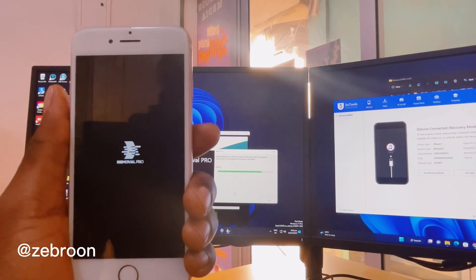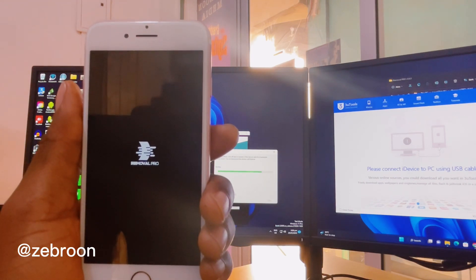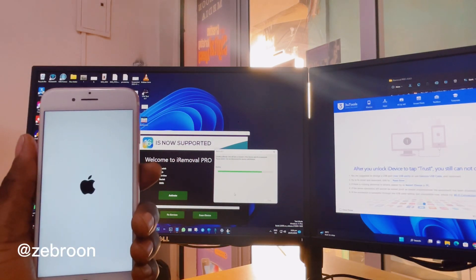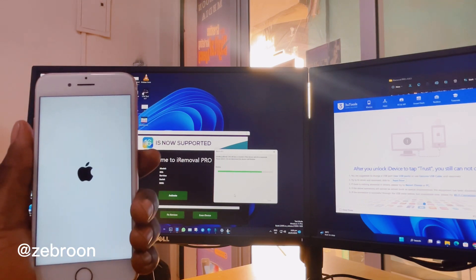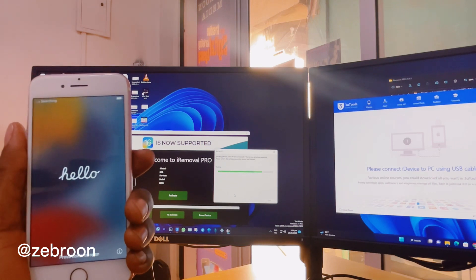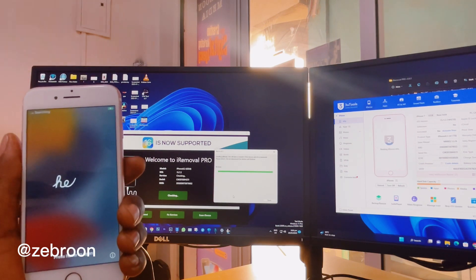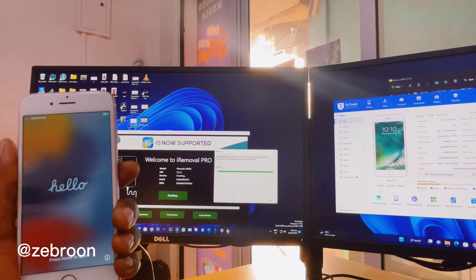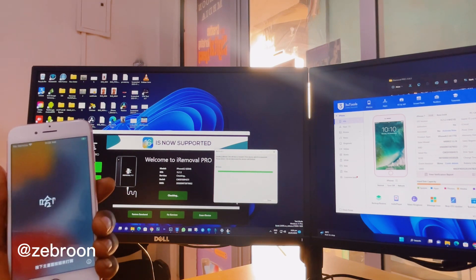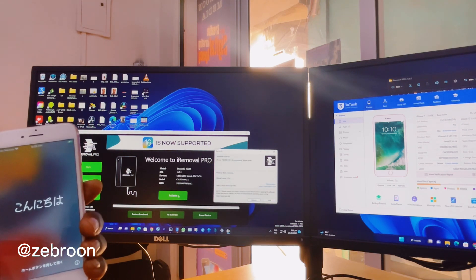The jailbreak is going on — sorry for the noise, my shop is outside. As you can see, it's almost done. The software is checking the serial number and the order. Now we are done and we can go ahead — you see the green lights.